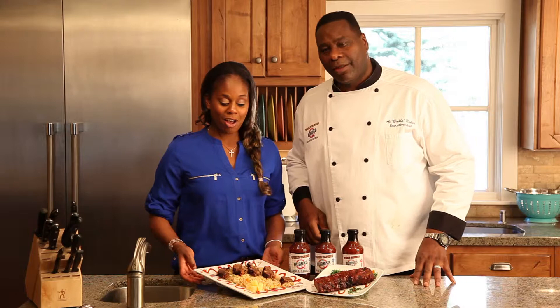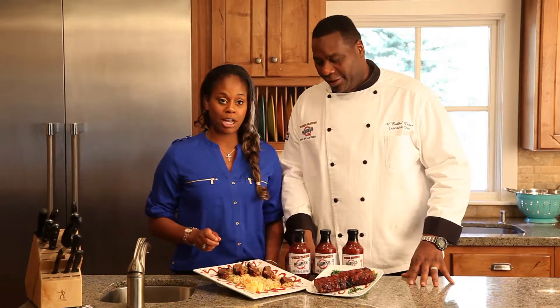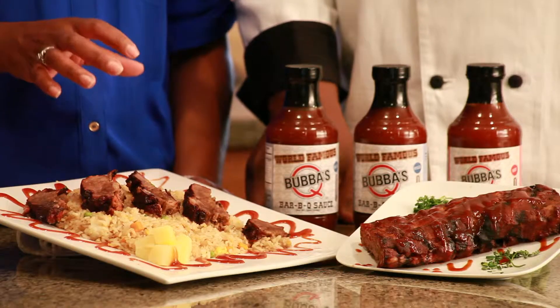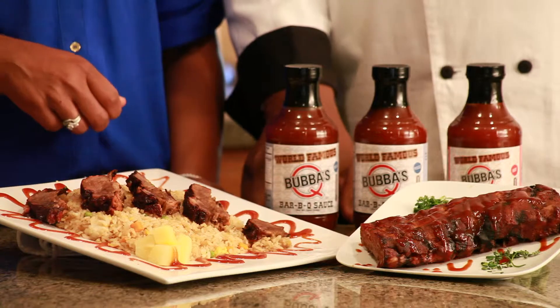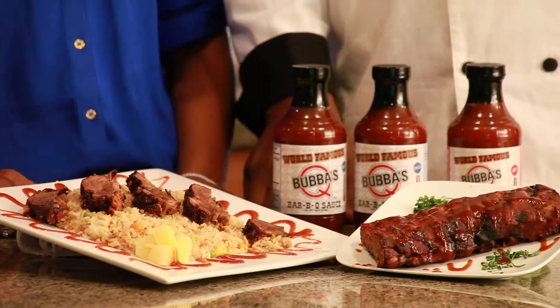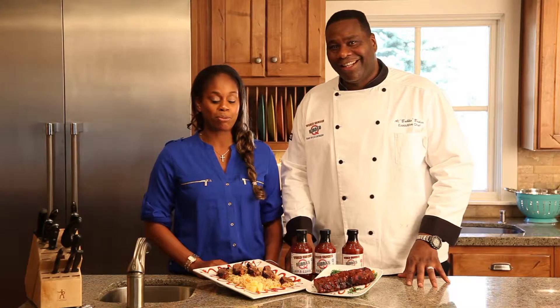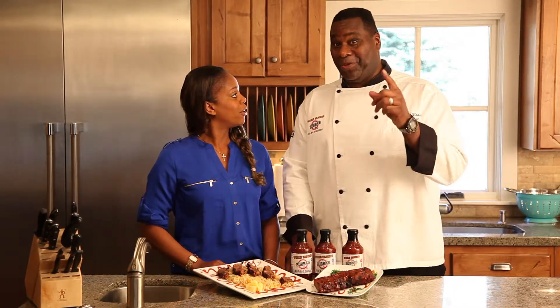Alright, well as always, our boneless ribs are fully cooked, so all you have to do is dice these ribs and you're just going to warm them with your fried rice recipe. Toss in a little bit of teriyaki sauce, and for some extra flair, throw in a little bit of our world famous mild or honey barbecue sauce, and you've got yourself a boneless rib stir fry. Or you could say East meets West.